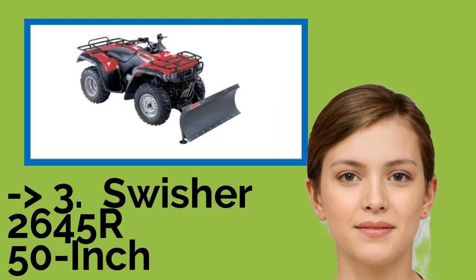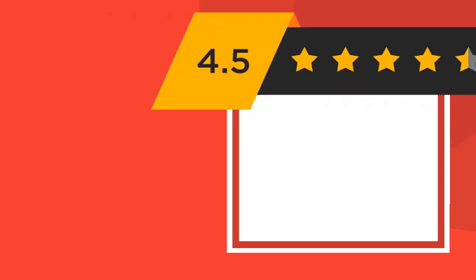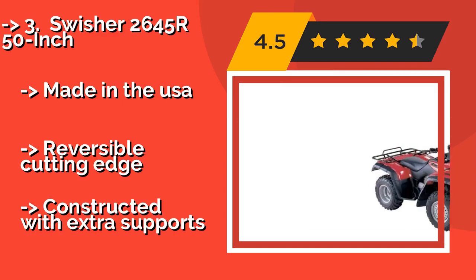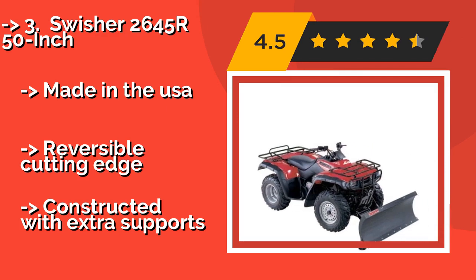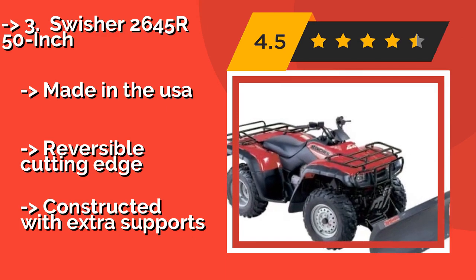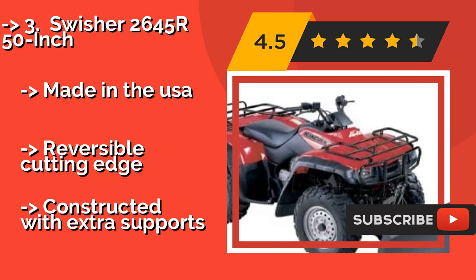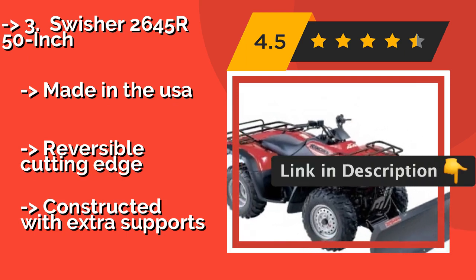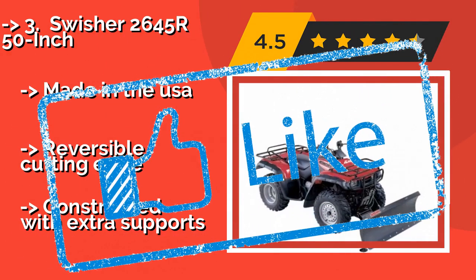The Swisher 2645R 50 inch, made of high-grade materials, is priced at $475. It works great in a blizzard as well as when moving heavy gravel and dirt. Once it's installed using a kit sold separately, you'll be able to attach and remove it in a matter of seconds without any tools. Made in the USA, it has a reversible cutting edge but is constructed with extra supports.